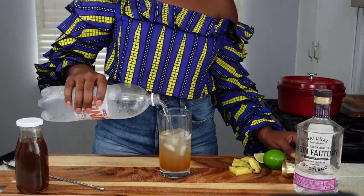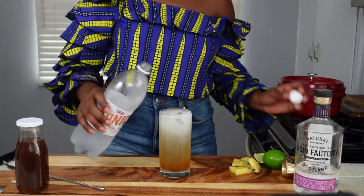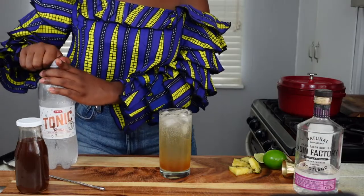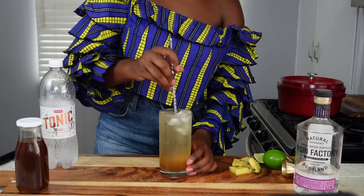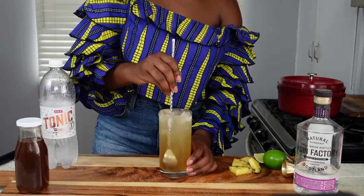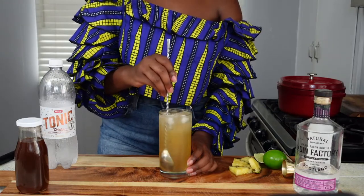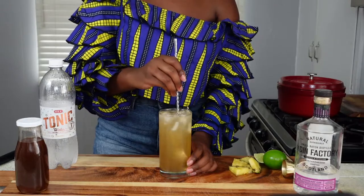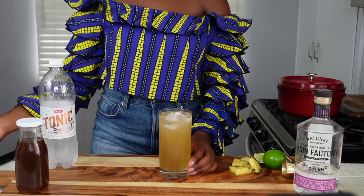Next step is to top it up with some tonic water. That ombre effect is gorgeous. We're going to mix it up just for uniformity, to make sure you have a consistent flavor experience from start to finish — because I personally hate when a cocktail tastes really sweet at the top and then really strong at the bottom, or vice versa.